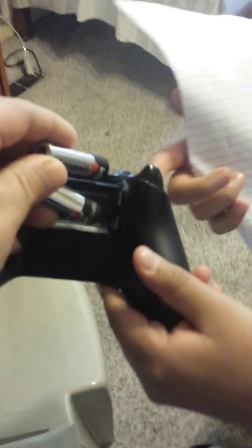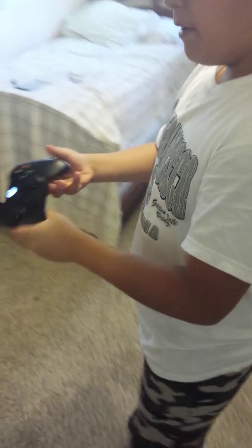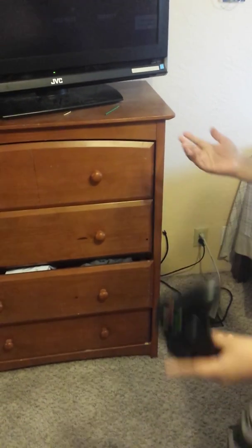So we are going to put them in the Xbox One controller. We put them right here. Now, to see that it doesn't work — it doesn't turn on. That's the sign that it doesn't want to turn on, because if this light doesn't show, that means it doesn't want to turn on. It just turns off.